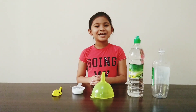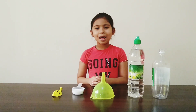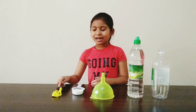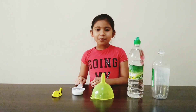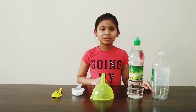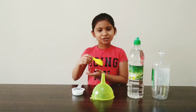Hi everyone, today I'm going to show you a fun way to blow up a balloon. For this experiment we need a balloon, bicarbonate soda, a funnel, vinegar, and a bottle. First, let's stretch the balloon.